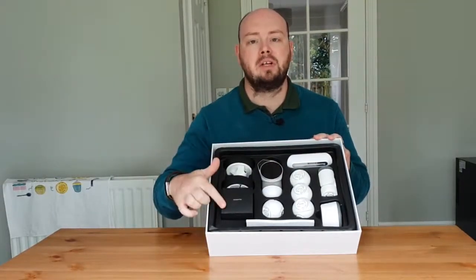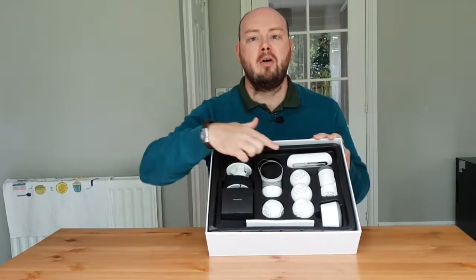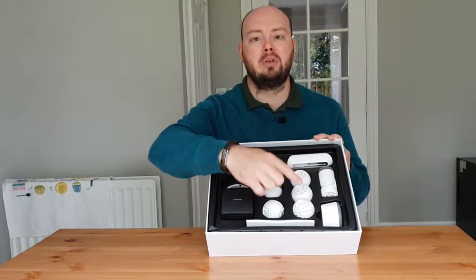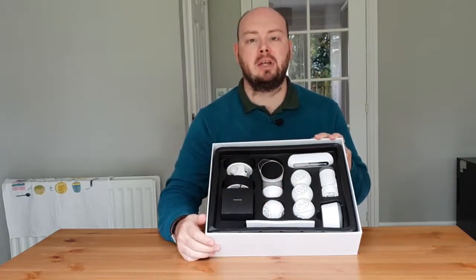Inside the starter kit you will find two wheels, a box of accessories, a brain, four modules, one skeleton, one holder and mount, and a foot for standing the robot on a table.